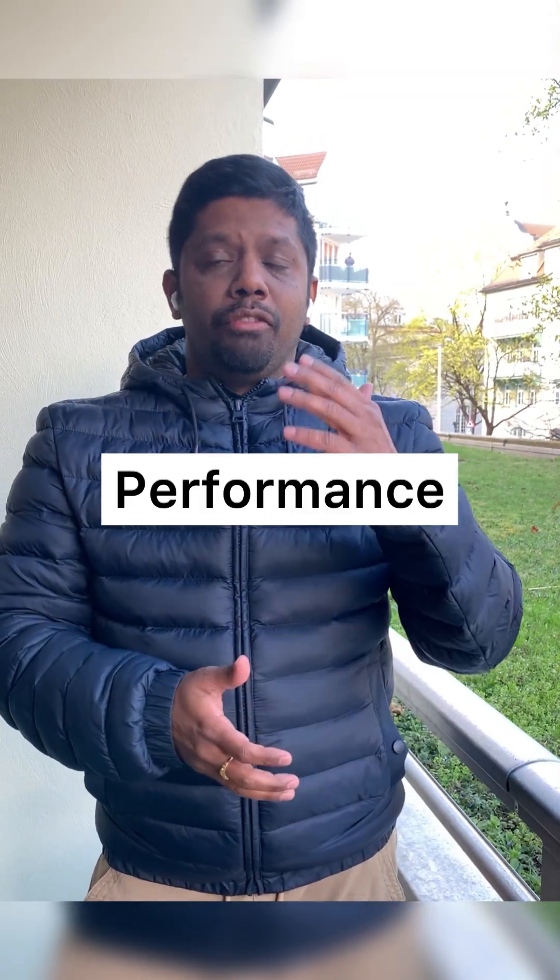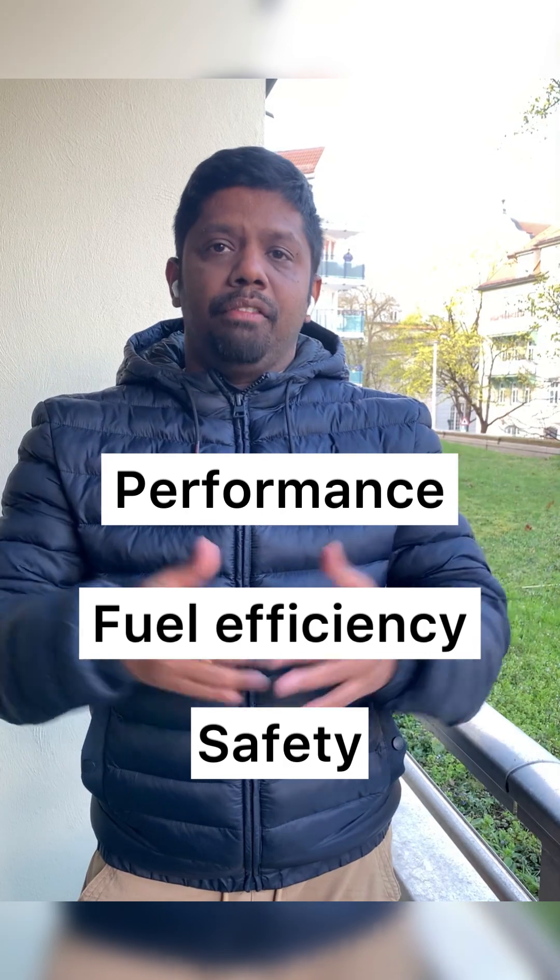Hi everyone, have you changed your tires yet? If not, this video is for you. With warmer months approaching and winter coming to an end, it's time to change our winter tires with summer tires for optimal performance, fuel efficiency, and safety. Plus, doing it yourself will help you save some money and time from having to wait for an appointment at the tire shop. Let's look at the step-by-step procedure of how to change the tires yourself.